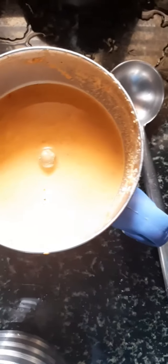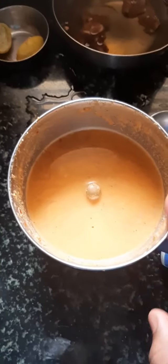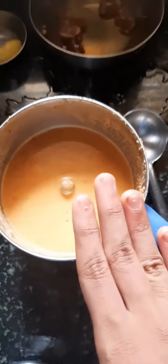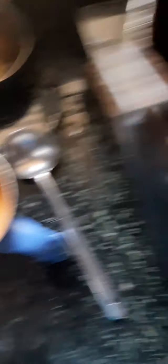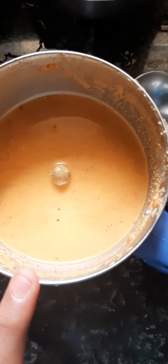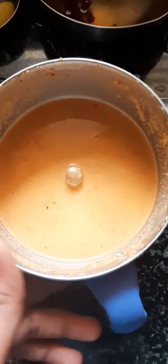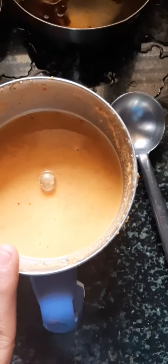We're going to add the rice flour. Add 2 spoons of rice flour, and add 6 flour. We're going to add 5 flour and a little bit.